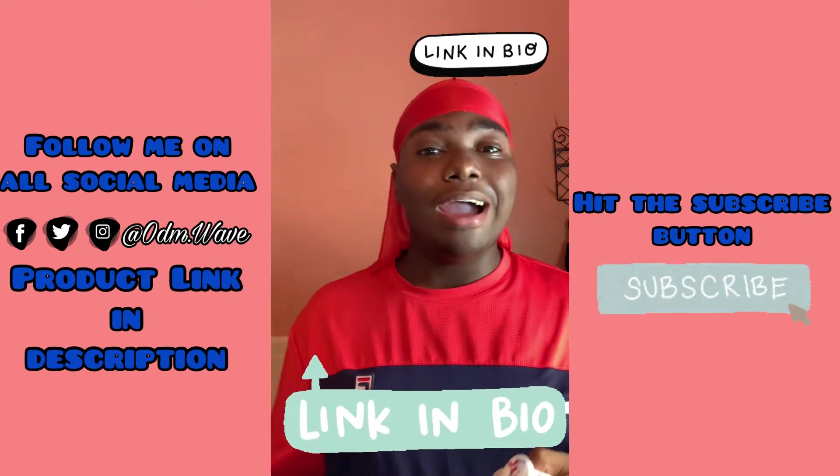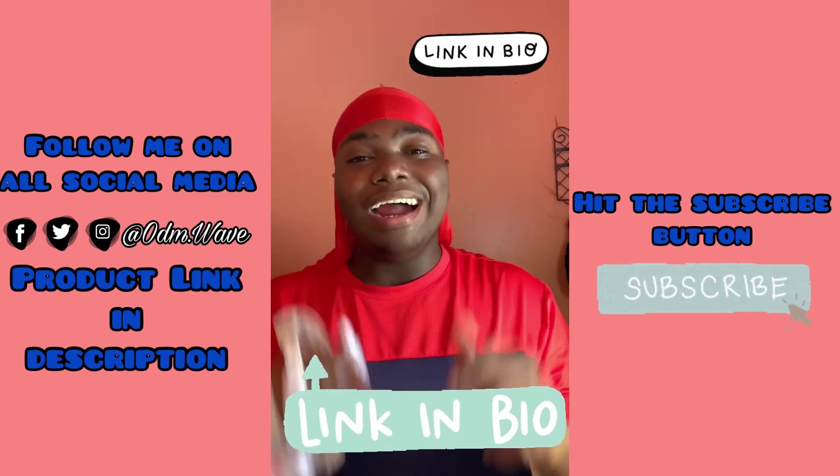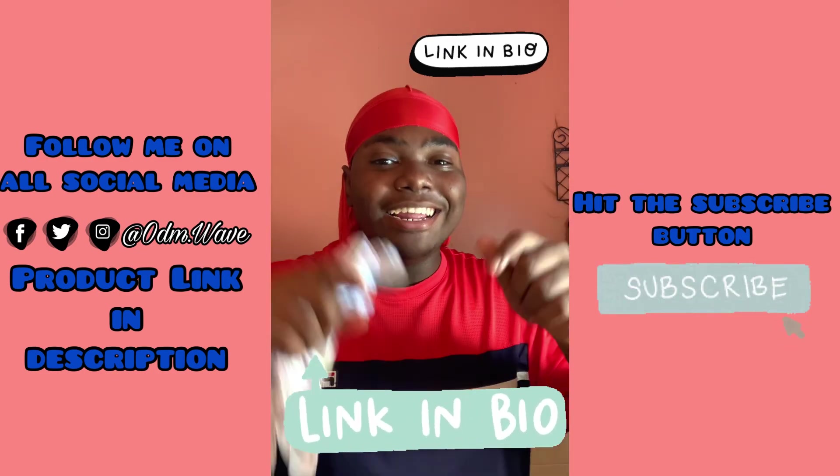Everybody likes a discount, y'all already know. Go hit the link in my bio right now.